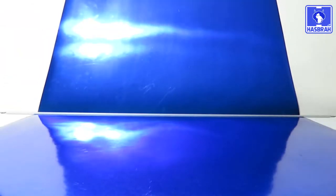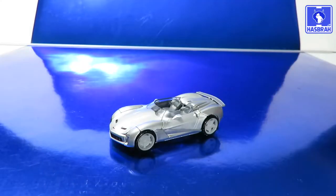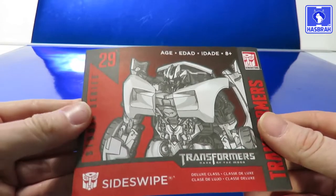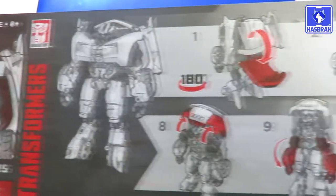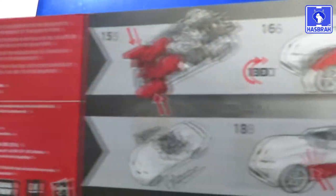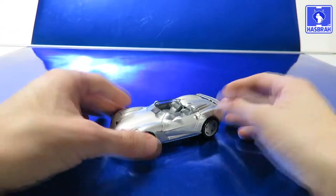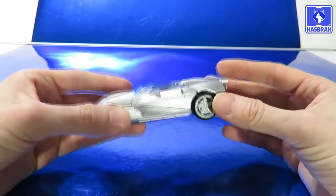That's going to do it for the packaging. Let's go ahead and showcase the instructions that this figure comes with. Sideswipe is in his Dark of the Moon vehicle form, which is a topless Stingray convertible.